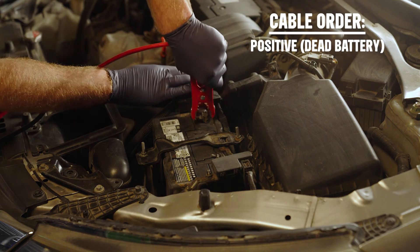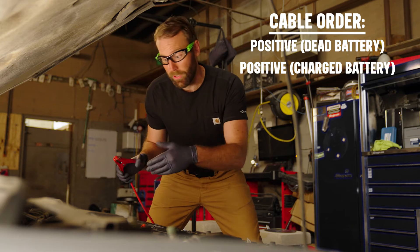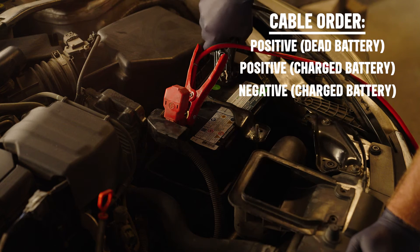Start by attaching the red positive jumper cable to the positive post of the dead battery. Then connect the other end to the positive terminal of the fully charged battery. Next, attach the black negative jumper cable to the negative post of the charged battery.